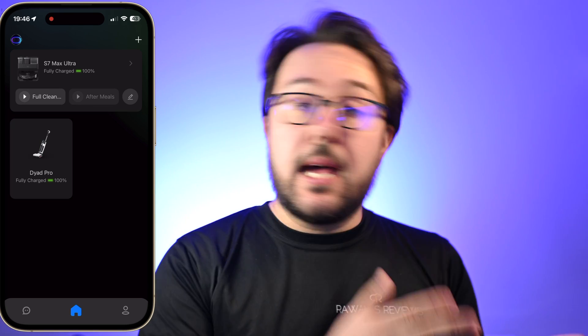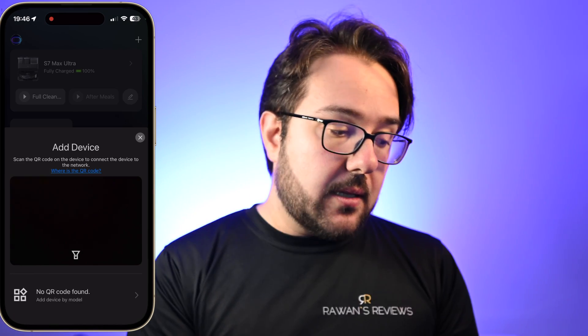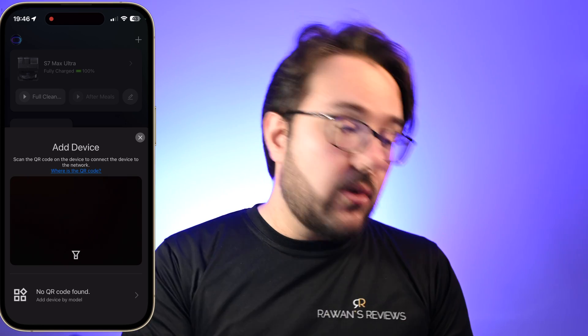The first time you launch the Roborock app, you're going to want to add the robot — just click on the plus icon on the top and simply scan the QR code on the robot itself. A quick warning: if your Wi-Fi password includes any special characters, remove those. The first time I tried to connect the robot, it refused to connect and it took me over an hour of trying a thousand things. Eventually, I learned that for some reason Roborock does not like special characters in your Wi-Fi password.